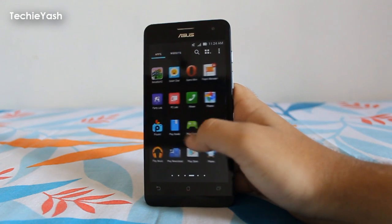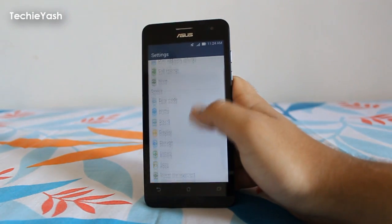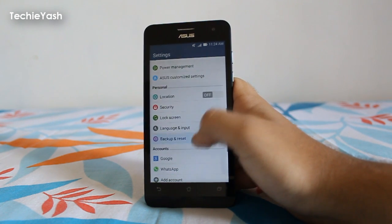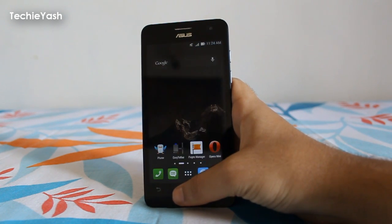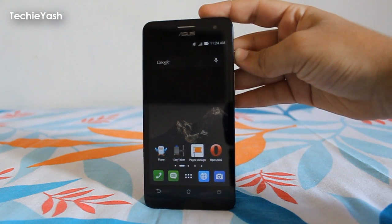First, you need to go to Settings and there you will find the option for the soft reset — it's Backup and Reset, then Factory Data Reset option. Click on it and you can soft reset your phone.